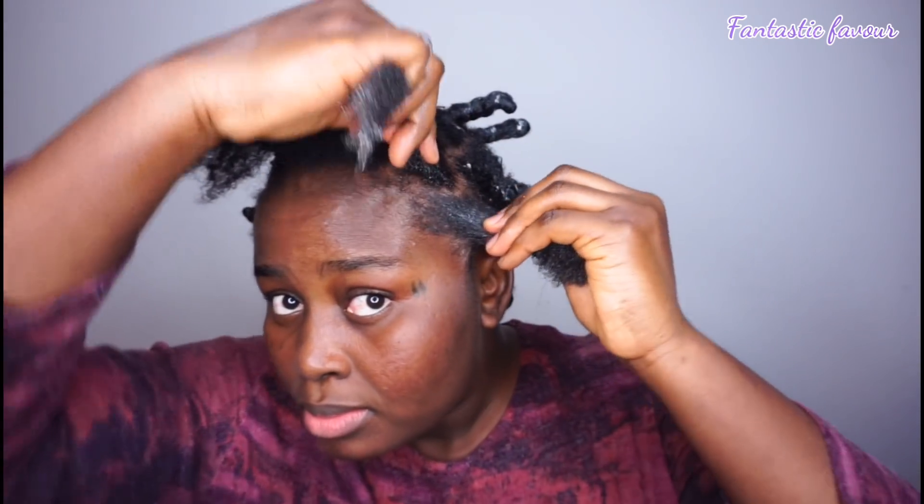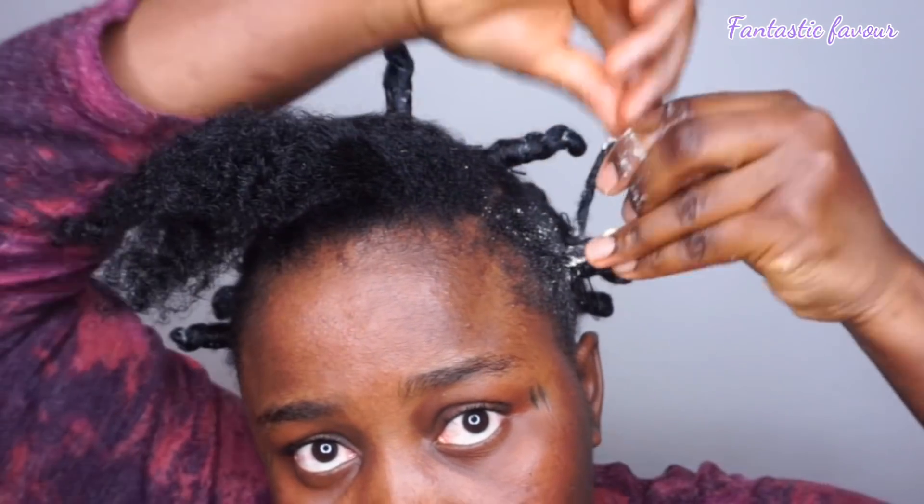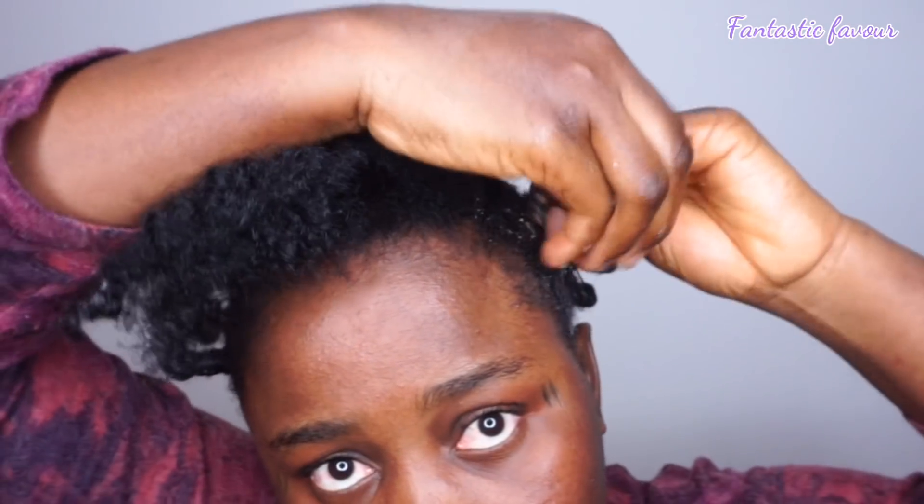Make sure you are taking a very small amount of hair because the smaller the section, the better the results. Detangle the hair thoroughly, then twist the roots — just halfway through, like a normal two-strand twist. Detangle one more time and begin to twirl the hair around your finger. Once you get to the tip, make a loop giving about a one-inch gap from the roots of your hair, and then begin to wrap it around the hair.